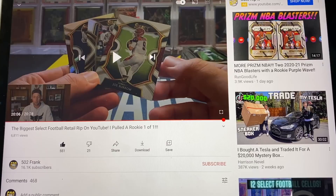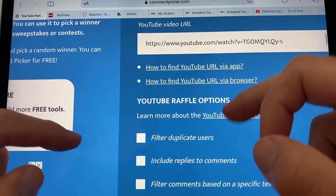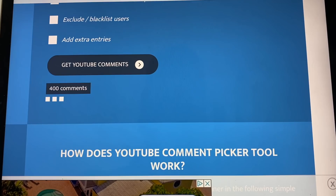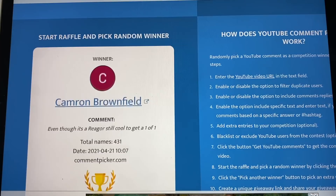We are ready for the giveaway from the last video. We had the Joe Burrow, the Peyton Manning, and the Jerry Rice. So we do have that video pulled up. Let's get that link, pull it over to Safari, paste that in, filter duplicates, and get our comments. We got 431 comments on that video - I do appreciate that. And now let's get our winner.